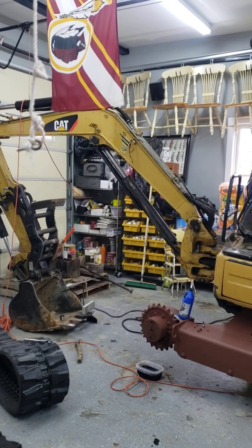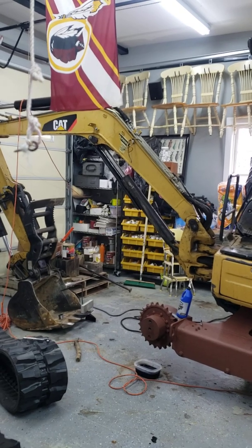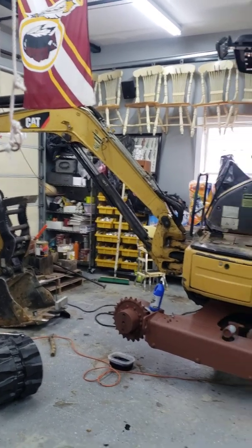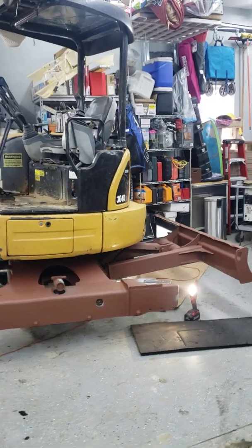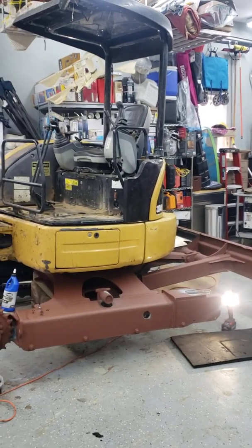The worst thing is being out there working and having a track fall off or something break — you can't move the machine and you're stuck working outside. I'm pretty lucky to be able to work inside. Thanks again for watching, please support the channel, hit that like button — I appreciate it. Thanks, bye-bye.